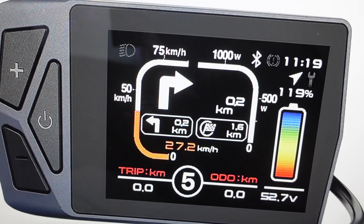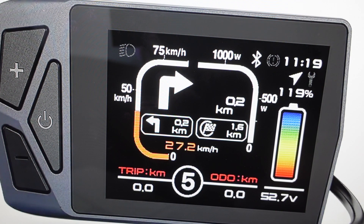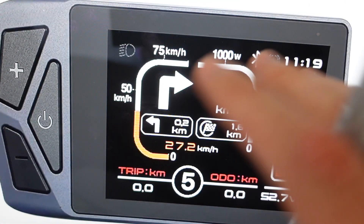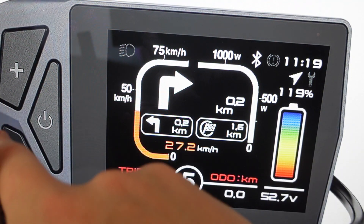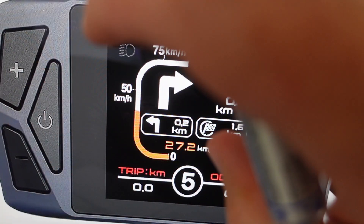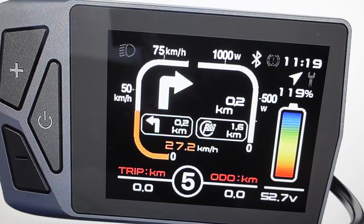All we're going to do is with this on, we're just going to come in and short press the power button. When you short press the power button, that will open up the settings menu. Then from there, we're just going to toggle through the settings menu with the plus and minus, and then short press the power button to select each thing.